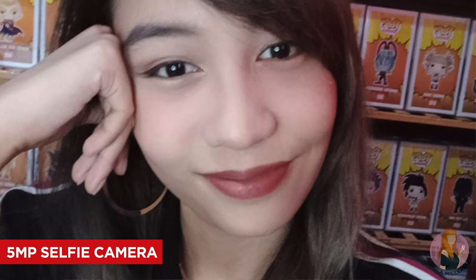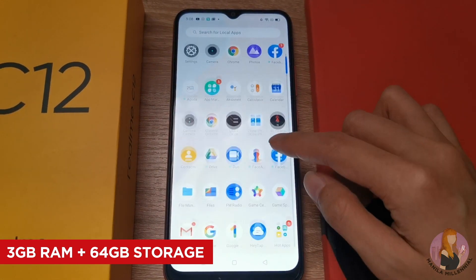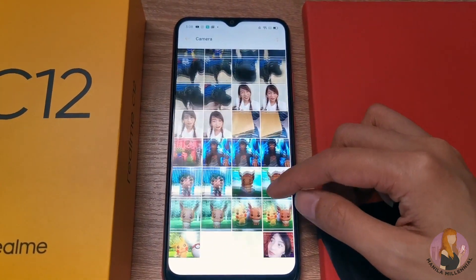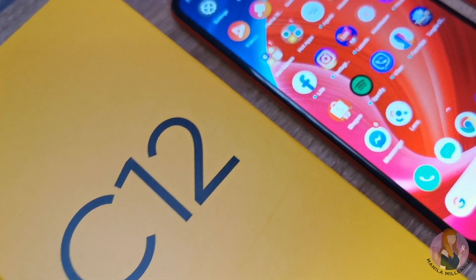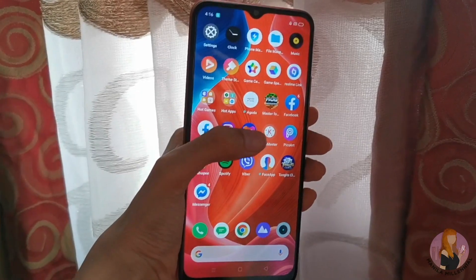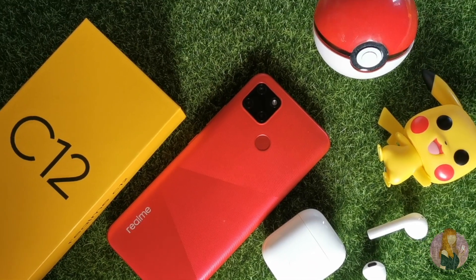In front, it has a 5-megapixel selfie camera which also supports AI beautification function, portrait mode, and pano selfie. With 3GB of RAM and 64GB of storage — expandable up to 256GB — the Realme C12 is good enough if you need to keep a lot of files, photos, or videos on your phone. It is powered by a MediaTek Helio G35 octa-core processor and supports Realme UI based on Android 10 and ColorOS 7 — pretty neat, but not entirely a huge upgrade from previous models.